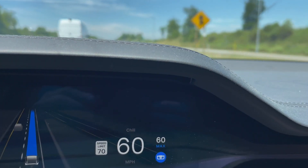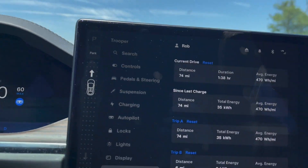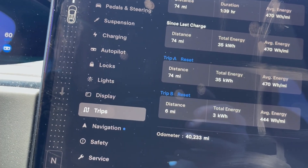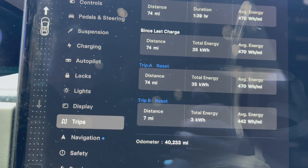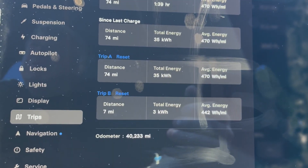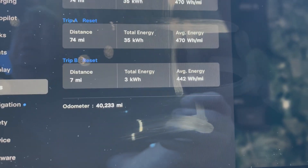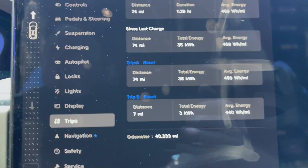I'm just doing 60. On the way back I'll do 65 and see the difference. It's about over 70 watt hours per mile. Trip A is at 55 miles an hour but it's a lot of hills. Now I'm on a straight run, so I reset Trip B to get an idea what 60 miles an hour on a fairly flat road is.